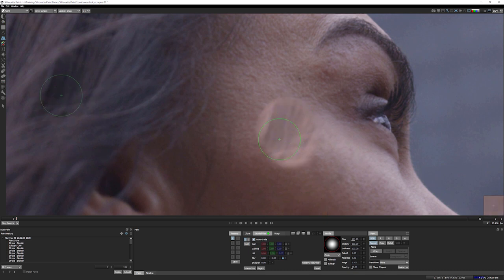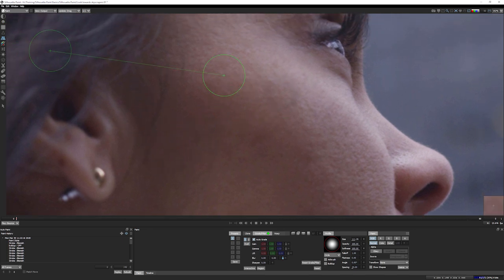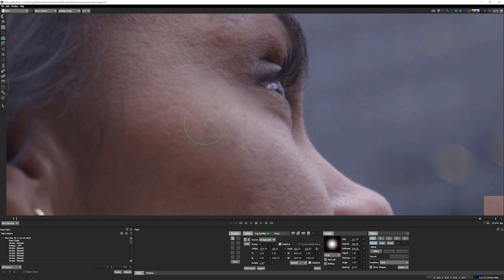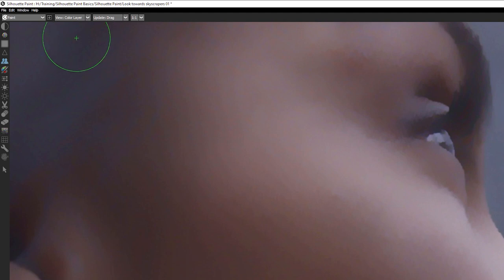Auto grade works best when we have shades that are fairly close to each other — so with skin, similar tones work best. If you take from hair into skin, it will try to match that in, and it does a reasonable job. But with bigger patches, you also don't want to be doing too much click and drag over disparate areas, because you end up with something that looks messy. Auto grade is really nicely suited for areas where you're just going to be doing individual taps rather than click and drag making big strokes. We can also break things up in terms of color and detail by looking at the color layer or the detail layer.